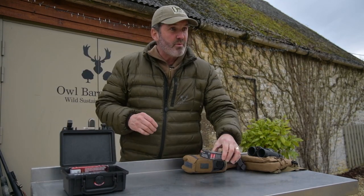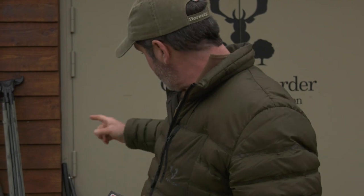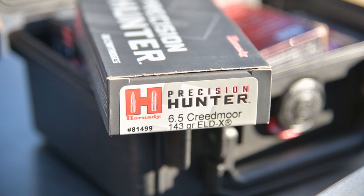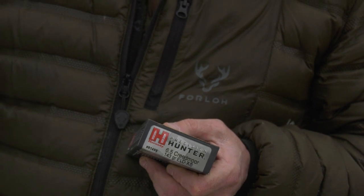Moving on. Here we've got the Precision Hunter by Hornady — these are the 143 grain ELD-X. These are a lead core bullet. I use these in my 110 High Country. They're a fantastic round if I have to go a little bit further. We've got pieces of land where the fields are bigger, where the ranges are longer, and sometimes I'm shooting deer at 250, 300, even 350 yards.